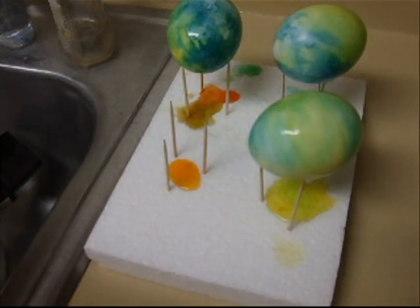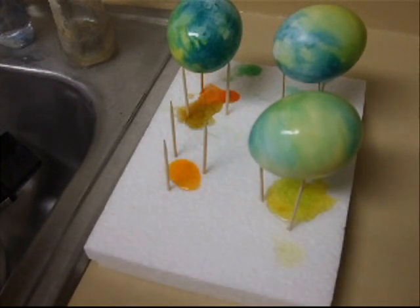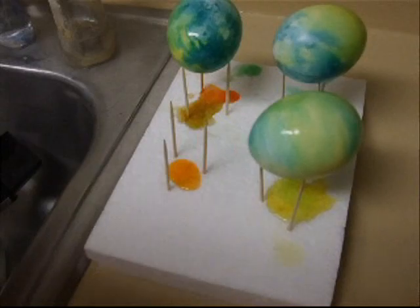Then blot them dry very gently with a paper towel. You don't want to smear the color off or wipe the color off. And then you want to let them fully dry for at least a few hours. And then you're pretty much done — you have tie-dyed Easter eggs.